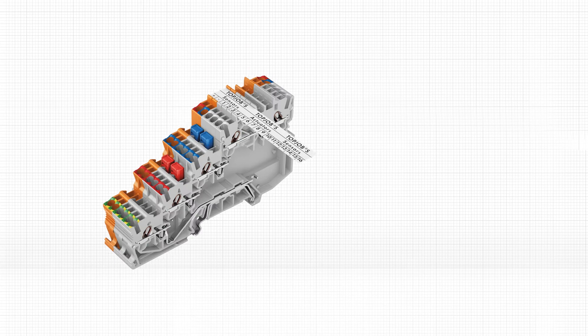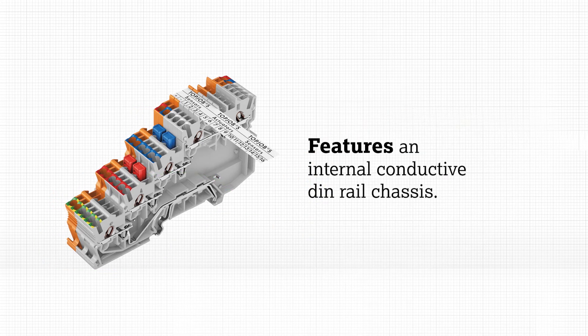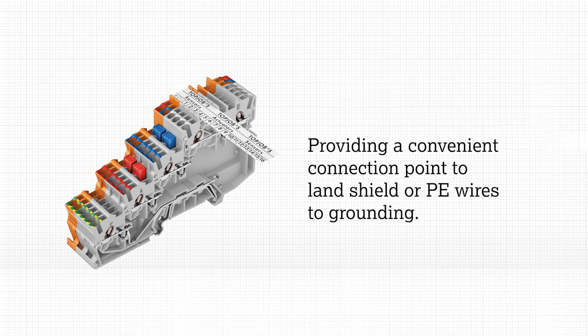For applications where electrical noise from VFD and other high-voltage components can impact signal quality, the four-level 2054 version features an internal conductive DIN rail chassis providing a convenient connection point to land shield and PE wires for grounding.